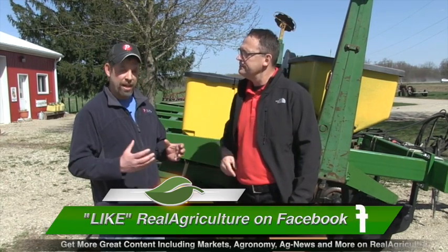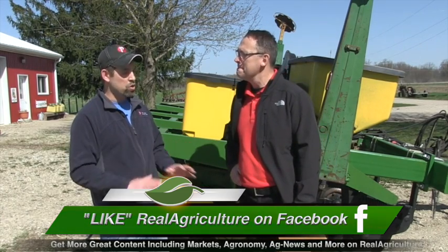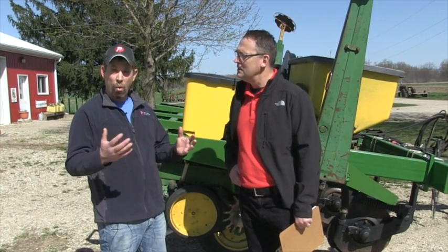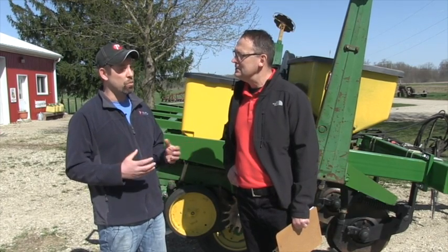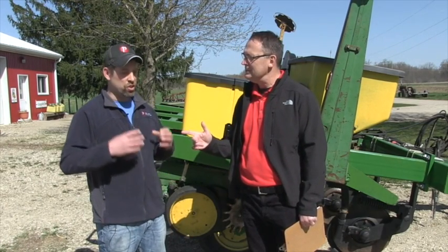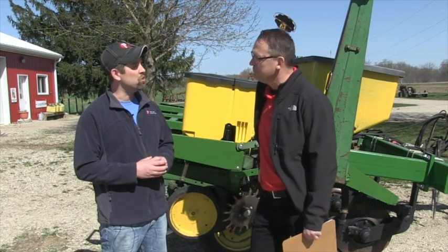Where do you put the flex ear? If you have a lot of sandy areas where you want to drop your population, that's really where a flex ear comes in. You can go all the way down to 20,000 and it'll still flex out and make a difference — similar to our old hybrids that were flex ears, planted at 20 to 24,000. Semi-flex is for your standard average ground, planting at 32,500 to maximize yield potential.